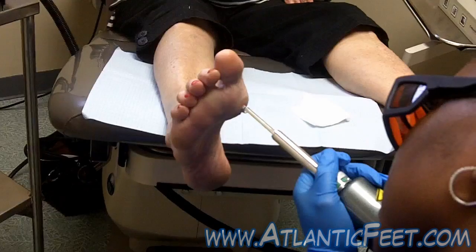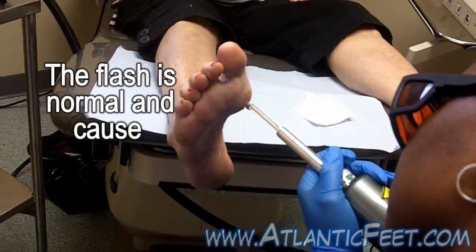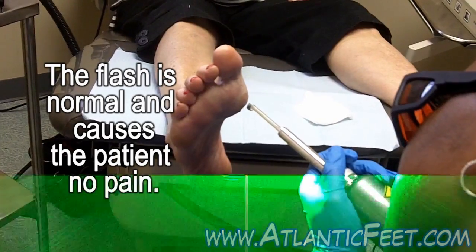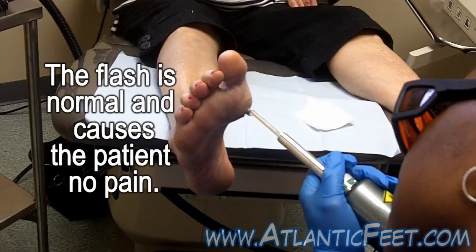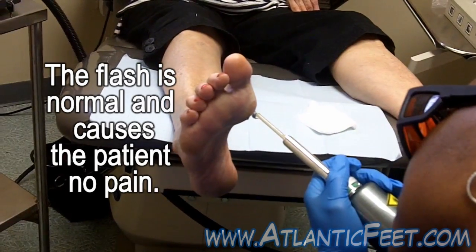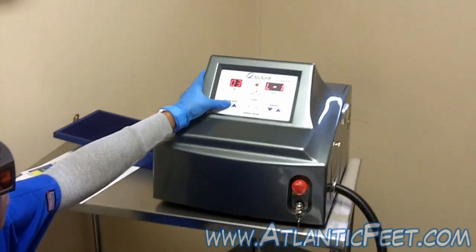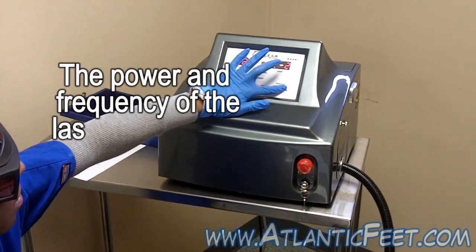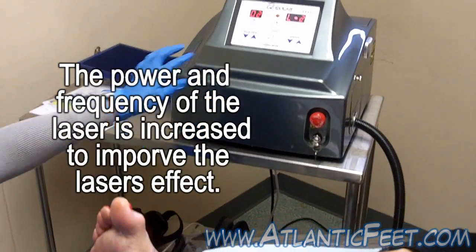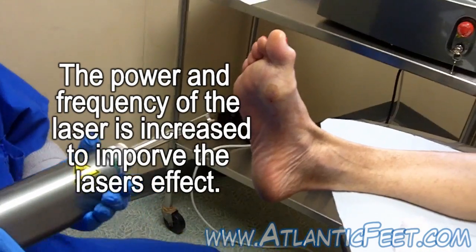Don't worry about the loudness — are you feeling that or did you just kind of jump? Yes. So we're taking it down — to two hertz, level two. I'll hit you one tap, you let me know if you're still good.